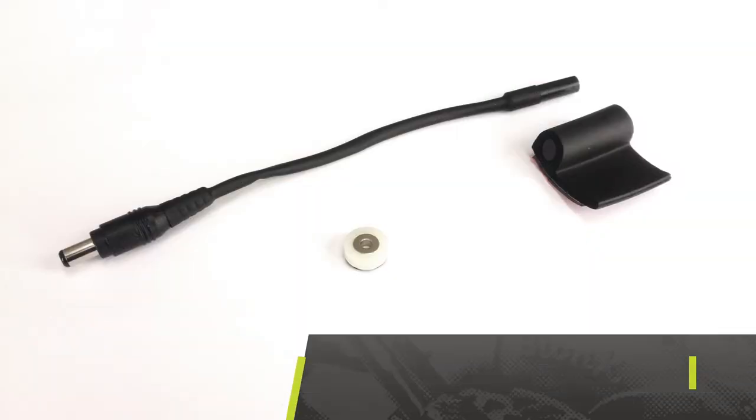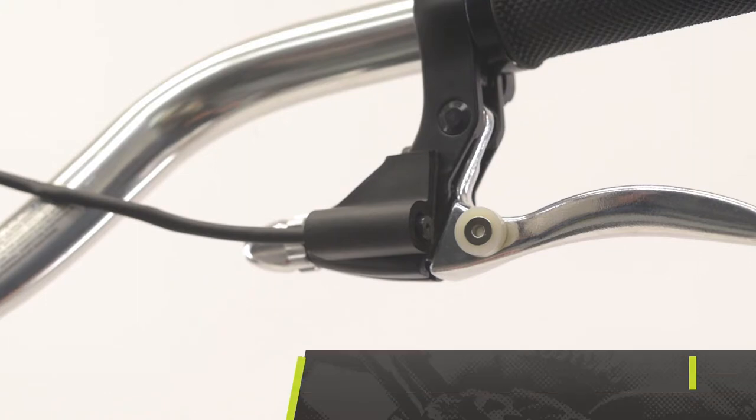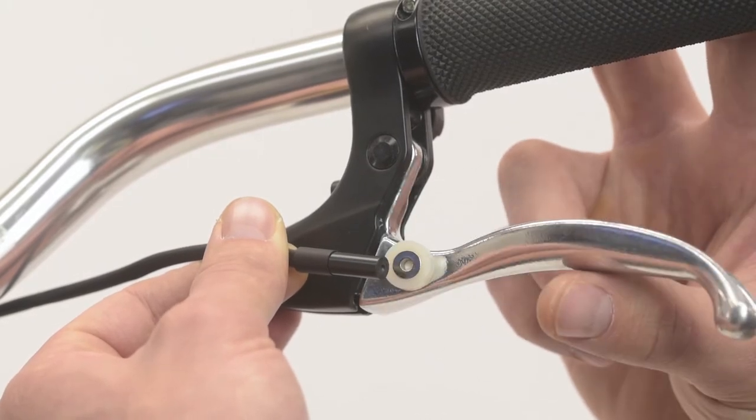The brake switch assembly includes a magnet, a reed switch cable and a foam support. These parts will activate the regenerative braking feature. The brake switch should always be installed on the rear brake lever body with a magnet on the lever arm. Start by dry fitting these parts to test function before installing.